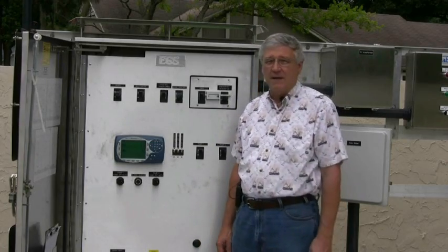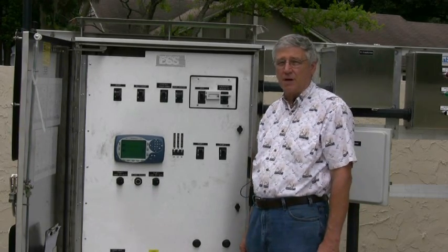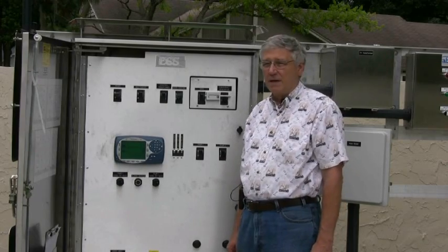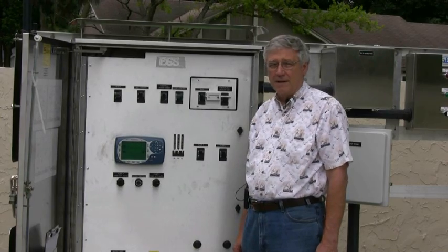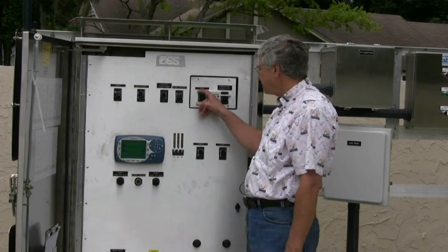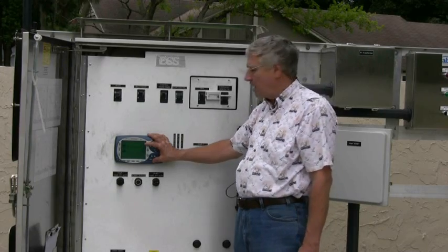I'm Skate Bob here and we're at Nicholas Circle in Hillsborough County. We've come to this pump station because we've noticed that the efficiency calculations are not working properly. So what we're going to go through today are the three main steps to verify that the connections are proper on the Multismart and in the control system so that the efficiency calculations are working properly.